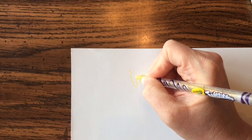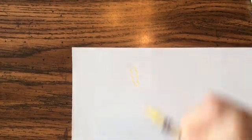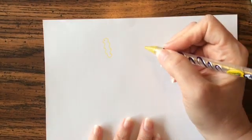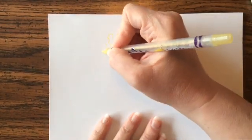Then turn and do that same line going up until it meets the other side, so it almost looks like a little wiggly worm. Now I'm going to add this little tube that sticks out on the side.